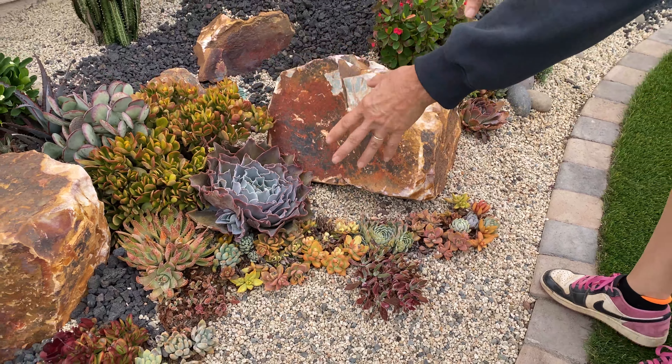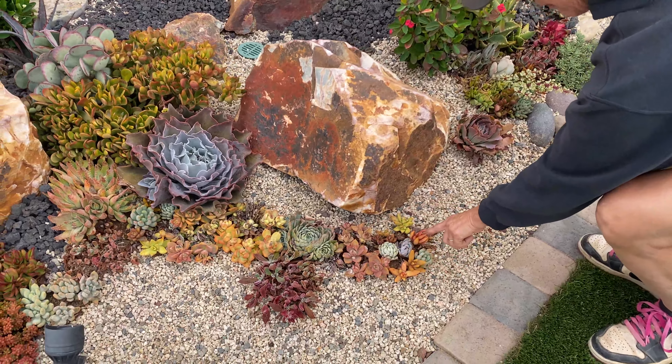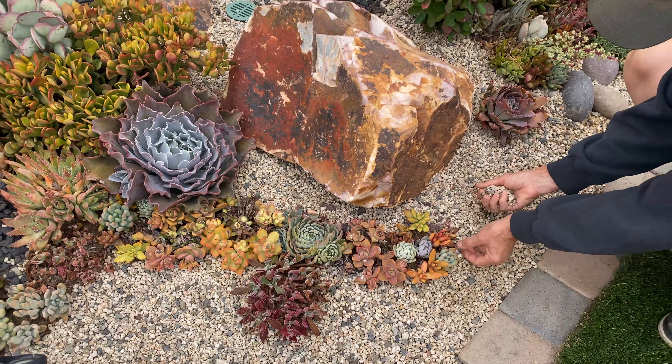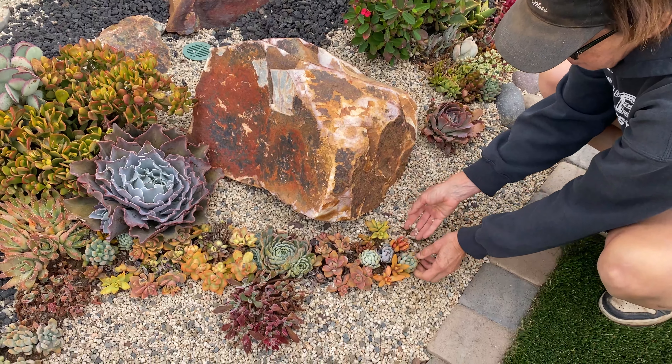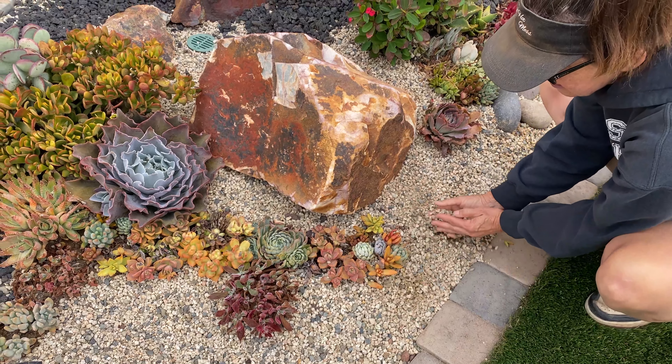Why did we have losses? This garden is on subterranean drip and these plants are just babies. In these one-gallon cans that we install, they're usually just little one-inch plugs stuck into a one-gallon can, so they have very sensitive, gentle, small roots. Our client was also doing some hand watering, thinking that would be helpful.